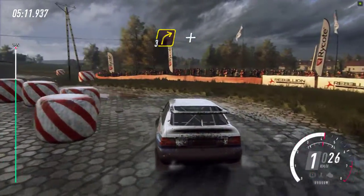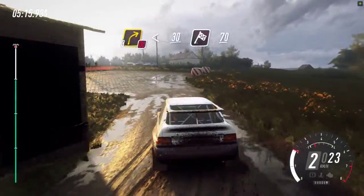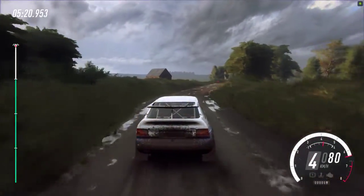Into 3 right, 3 left, slippy. Don't cut, 3 right, opens, long. 30 over finish, 70 to stop.